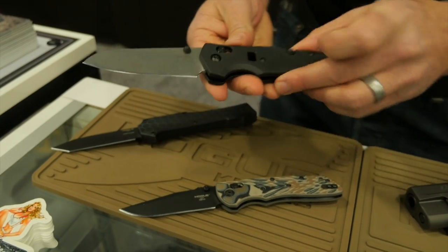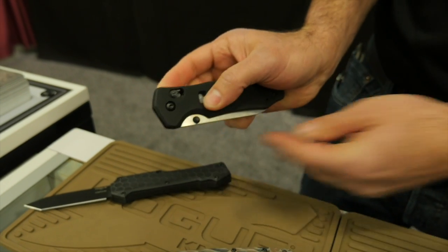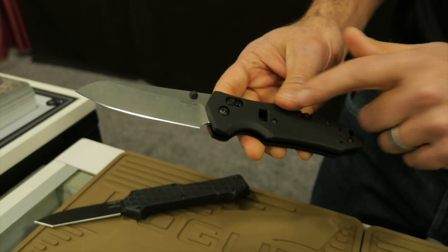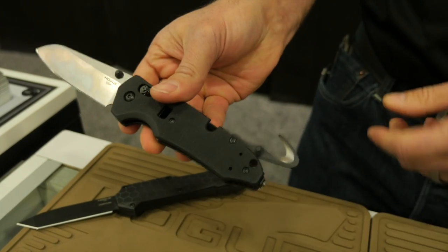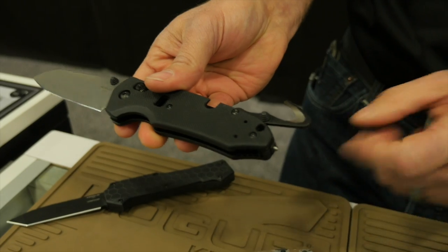This is our new Trauma model that's coming out. This model uses our Able lock mechanism — real simple to use, ambidextrous — has the oxygen bottle wrench right here, a belt cutter that deploys out the back of the spine of the knife, and a glass breaker.